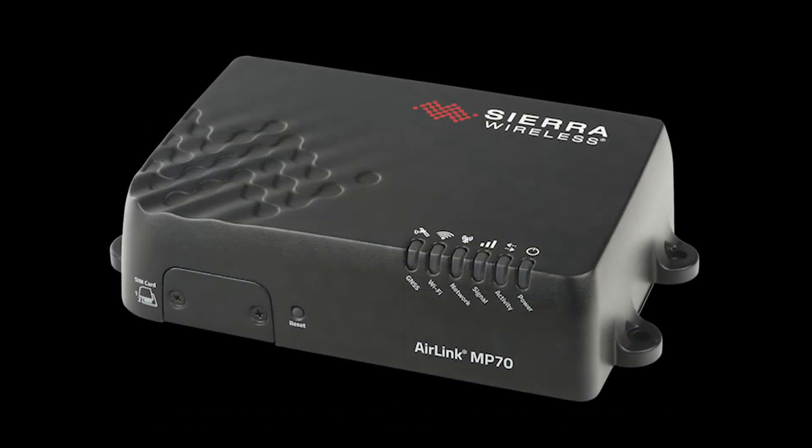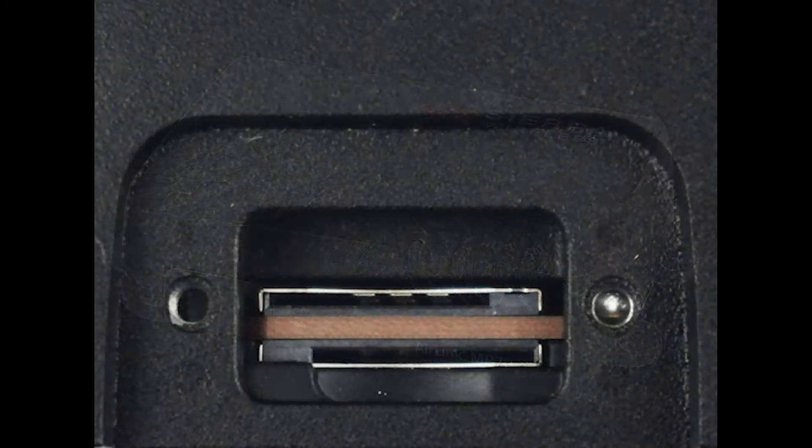Let's move to looking at the front of the router. Starting on the front at the left, this is where you would insert the SIM card to allow the router to gain access to your cellular network. You first start by removing the cover with a screwdriver. Once you have removed this door, you can easily access the SIM slot.